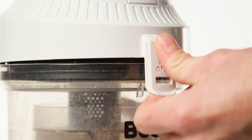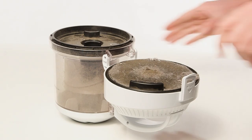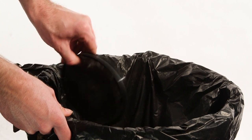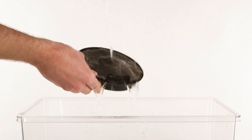Next, press the release button and lift the dust container using the handle. Then lift out the filter on the underside of the lid. Tap the filter against a bin to remove most of the dust.